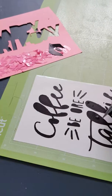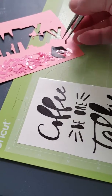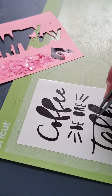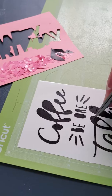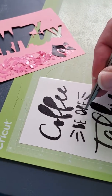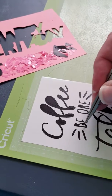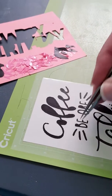That way you're not going to damage or pull off any of your image that you just cut. This is so much easier than using the weeding tool, especially for these little tiny places — like this little bee, see it just pops right off.